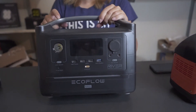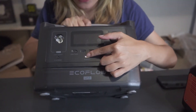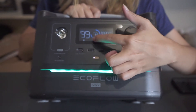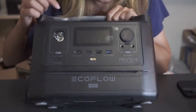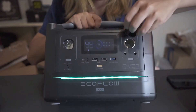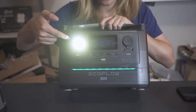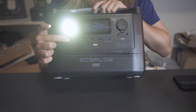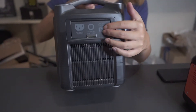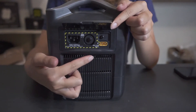The third one, from EcoFlow, is much more expensive than the other two — it's $449. The screen shows how much power it has left, and also the input and output. It has three USB ports, one of which is a fast charger, and it also came with a Type-C USB port. Similar to the other two, it came with a car port, but this one came with a cover. In the front there is also a light that can be used as a flashlight or a signal light. On the side there are three AC ports, and the other side is the input — you can charge it with the wall charger or solar.